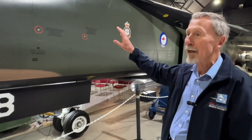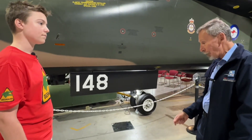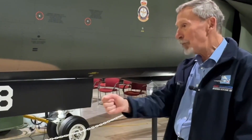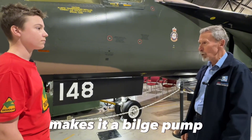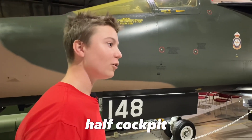Three big parachutes open up and the whole capsule is lowered down to the ground. If it comes down in the water, the pilots can make a connection at the bottom of the control column, and by moving the control column backward and forward, it acts as a bilge pump to pump water overboard that's leaking into the capsule. So — half boat, half cockpit.